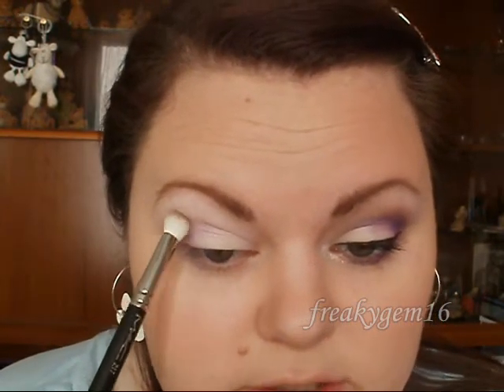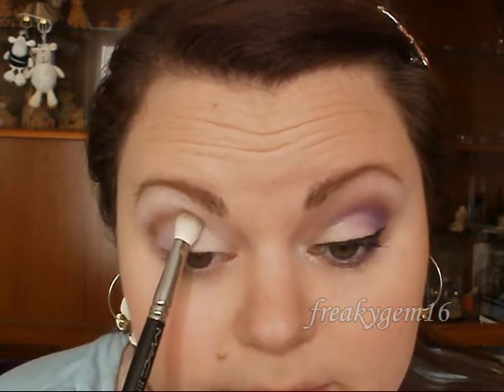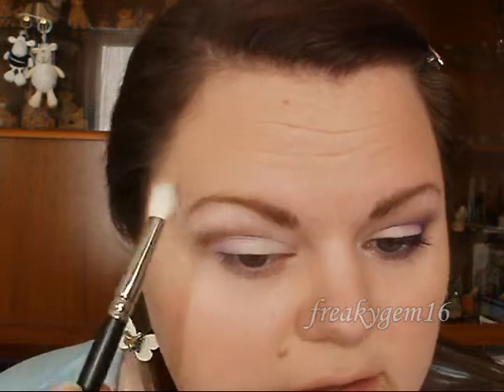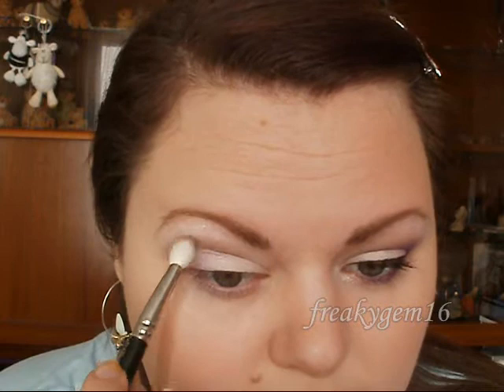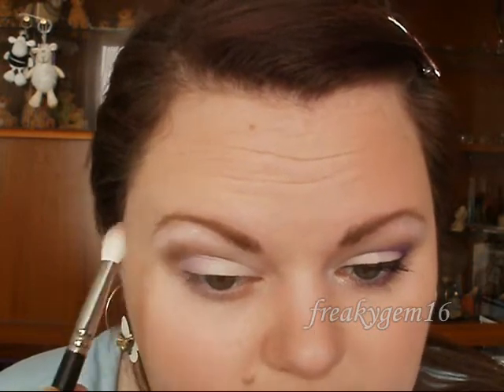I'm going to take Urban Decay Smog and on a blending brush I am going to run this through my crease and past my natural crease line. Place it on the outer edge and just rock it through the crease, stopping about here, and blend the colour through. Try not to get it too much on the main lid — it's really just to go through the crease. Work it back and forth until you are happy with the blending.